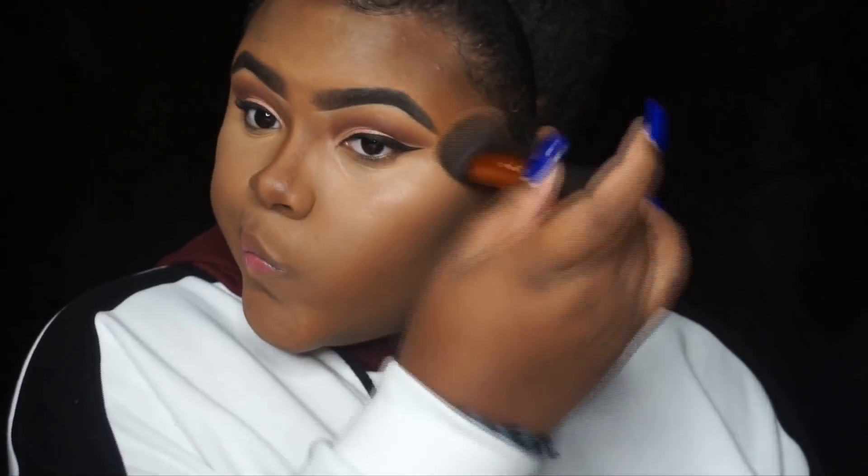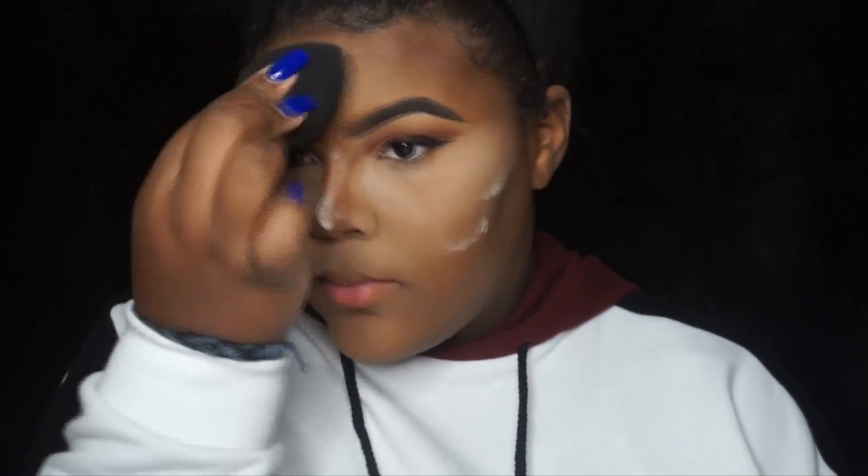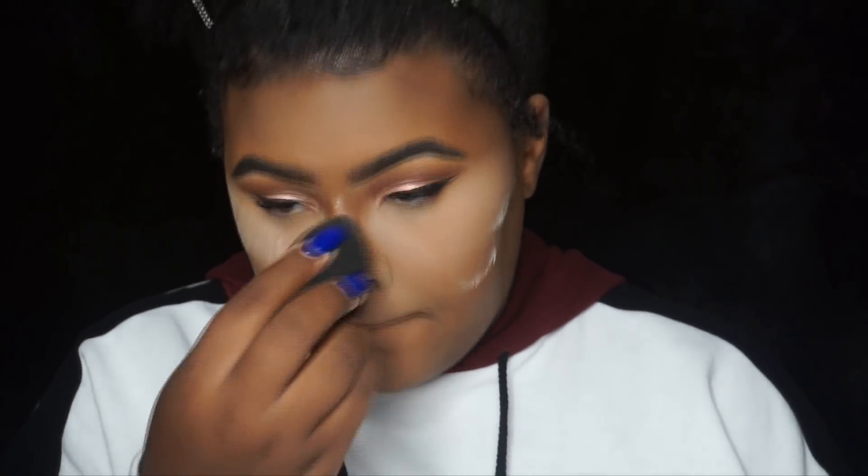Once I'm done blending out my concealer, I go in with the same brush I use to contour to blend out those harsh lines on the sides of my eyes. Then I set my concealer everywhere I placed it — under my eyes, on my cupid's bow, my chin, bridge of my nose, forehead — and also go under the contour on the sides of my face for an extra chiseled effect.